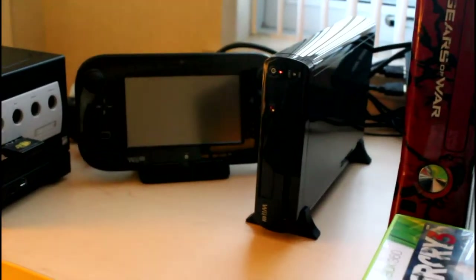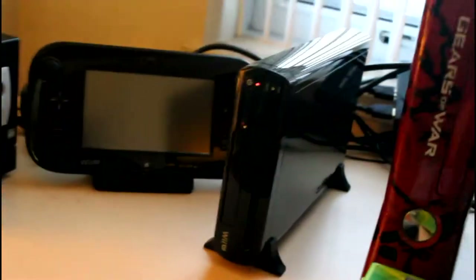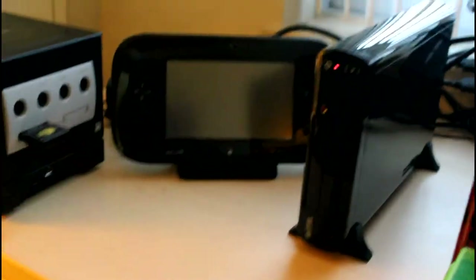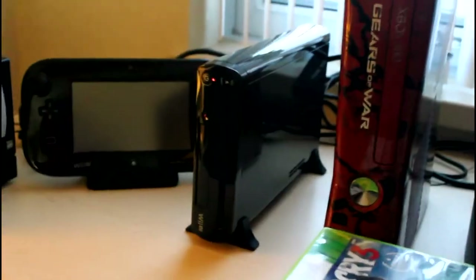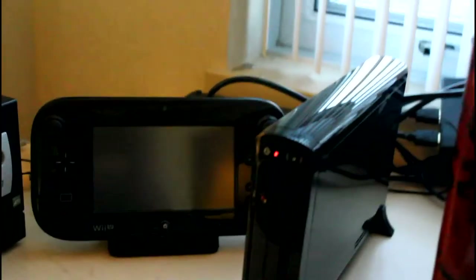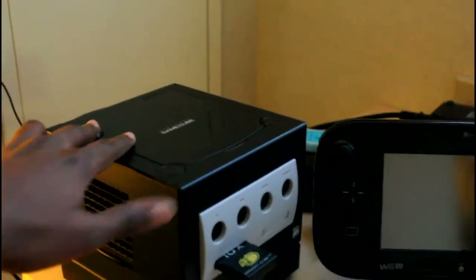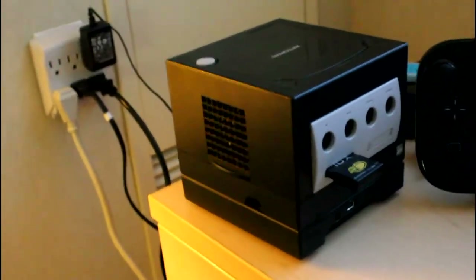Got my Wii U here, which has been collecting dust pretty much, which sucks because I really like this console. The gamepad is integrated — it's like a console DS, and I love the DS. Got my favorite console ever, the GameCube — close second of course. And the N64, yeah, that's a close second. Not very original — a lot of people like the N64.